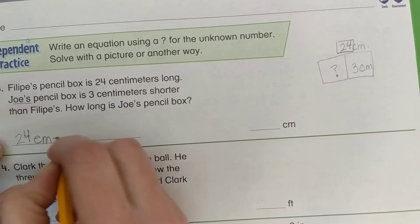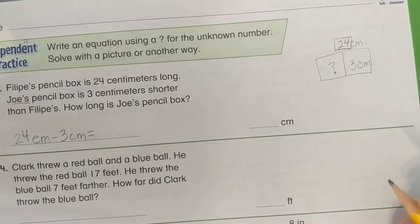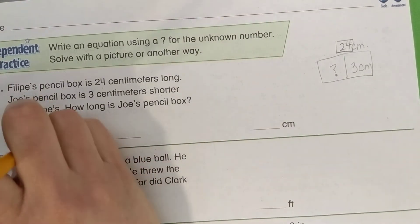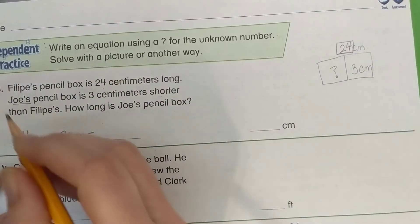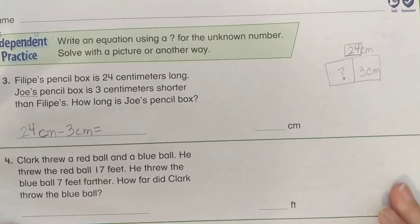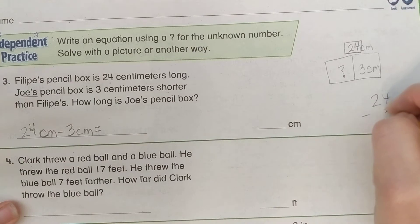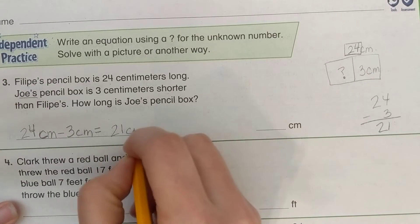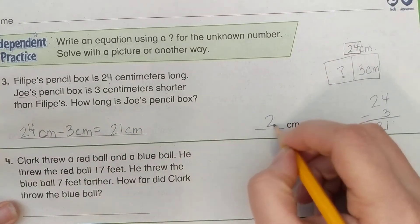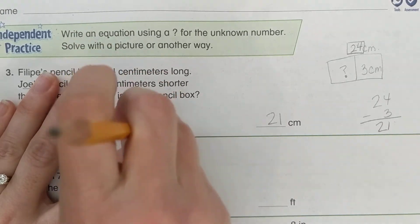The equation is: 24 centimeters minus 3 centimeters equals question mark. What is 24 minus 3? We get 21, so our answer is 21 centimeters. The question mark in the equation represents the unknown length of Joe's pencil box, as the directions said to write an equation with the question mark.